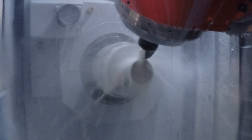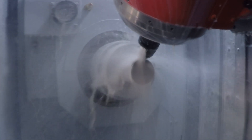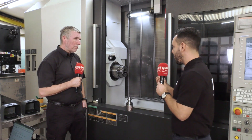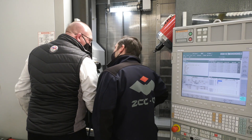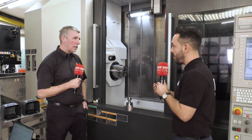They've reduced the cycle time by 30 percent with this new strategy, and this was running the machine tool conservatively to get those results. I've spoken to ZCC and they've said that they would not have been able to achieve those results without the right work holding — it would have been impossible because of the chatter and vibration.